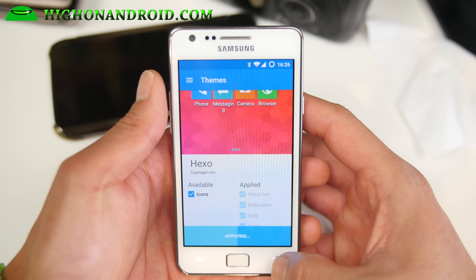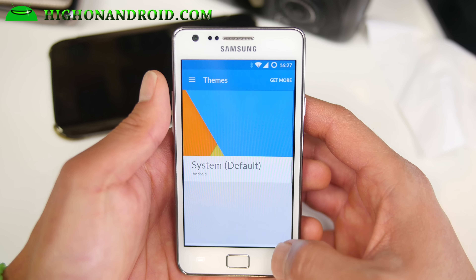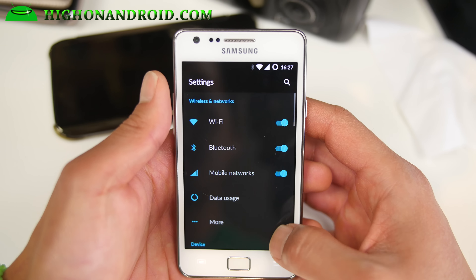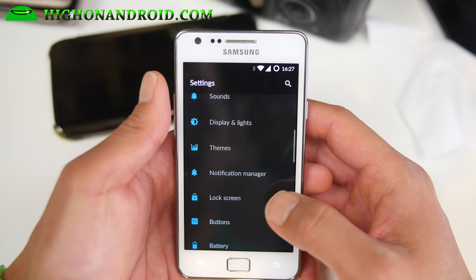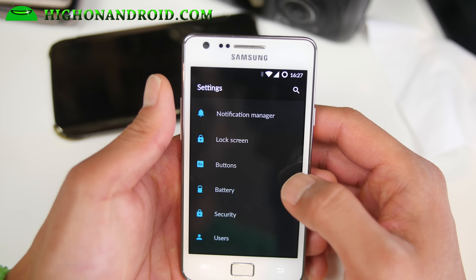It also comes with all the OnePlus One apps. So I've got the OnePlus One theme here, the Hexo theme. Of course you've got the buttons here — menu and the rest.